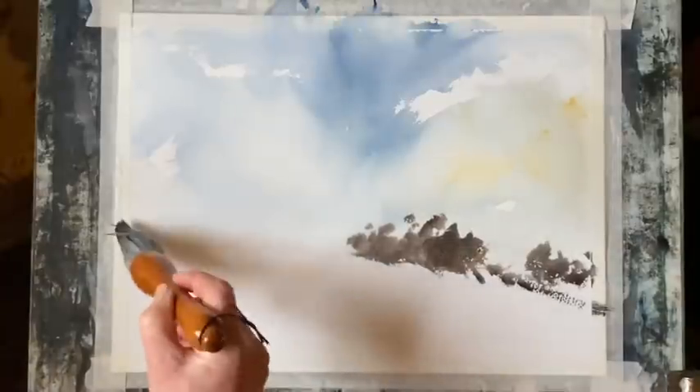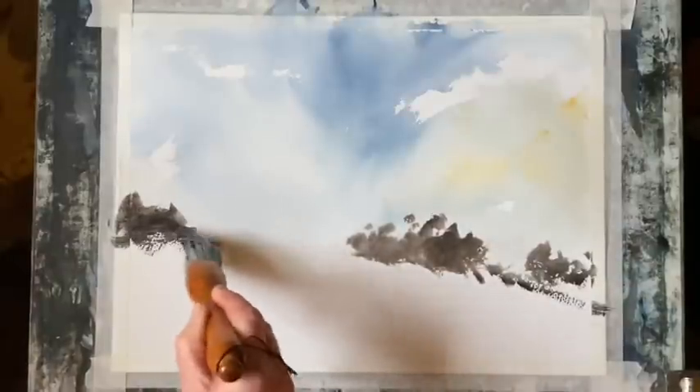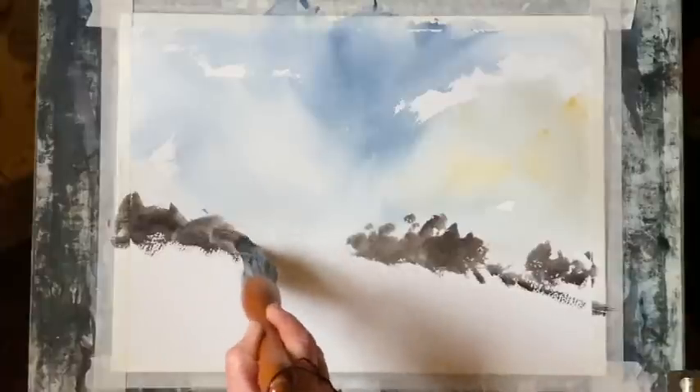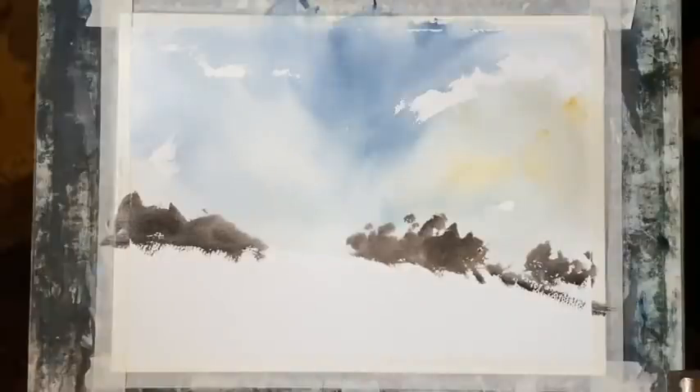I'm just going to come in and do the same on the other side, but there's a gate and a bit of fence so I'm leaving a gap for that, and I shall do that once I've finished the foreground.